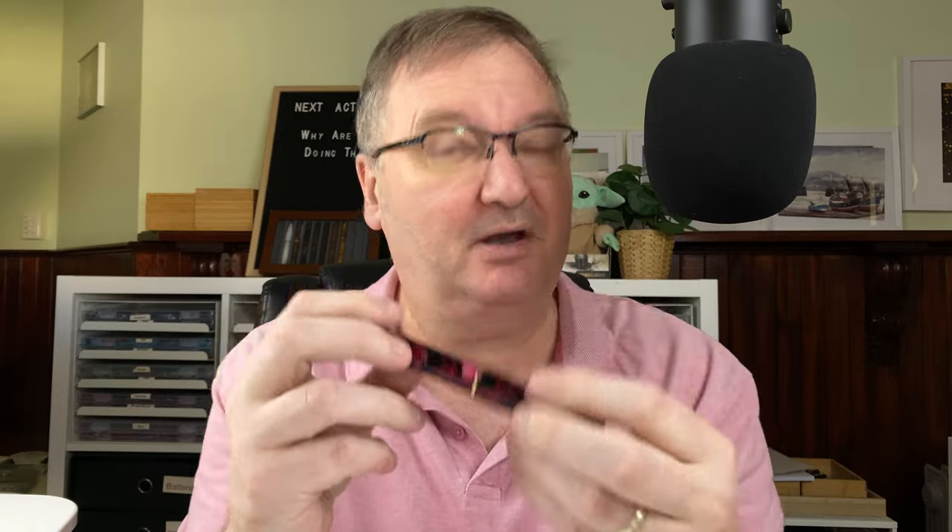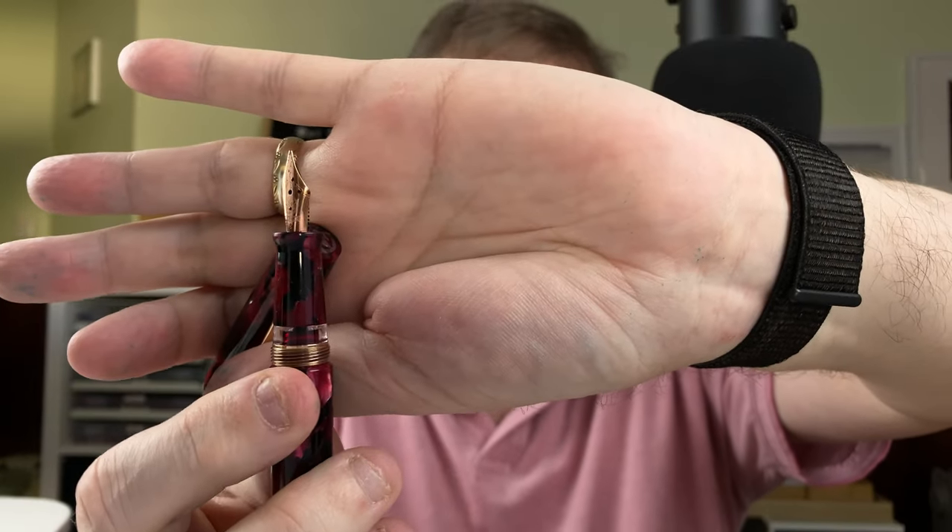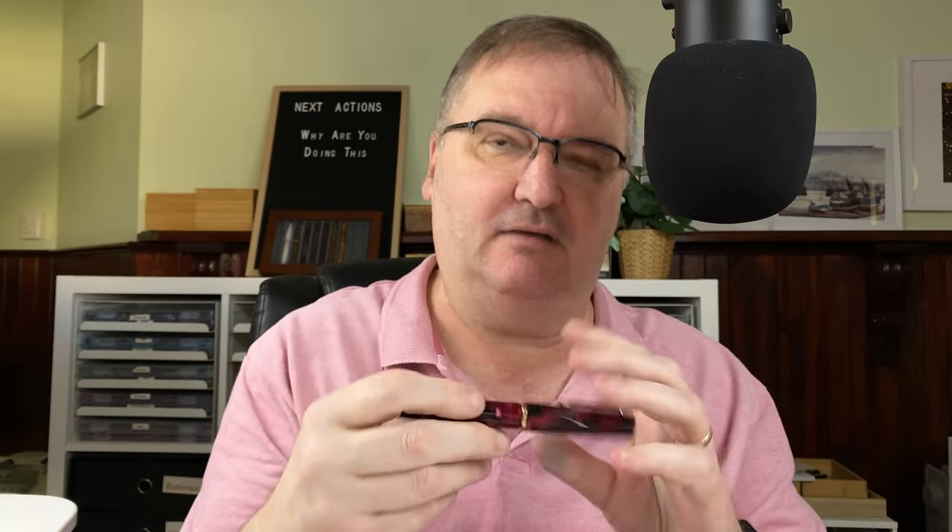Which in one way is a shame because I love writing with it, but on the other hand it's nice to finish a pen and get it cleaned out and put away. The nib is on the smaller side — I think it's a number five size nib. It's rose gold coloured, but it's steel. Writes really well though for all its size. At the end of the day, the size doesn't matter as long as it writes well, and that's what this does. So that's the Twsbi Draco.